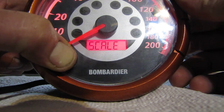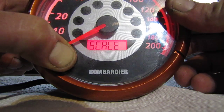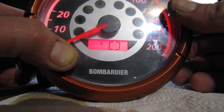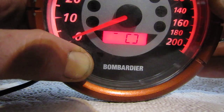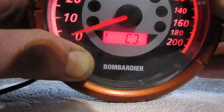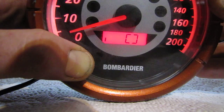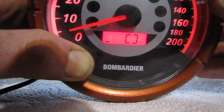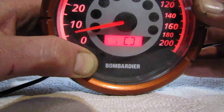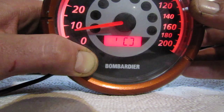I can move the actual needle up on the speedometer. I don't know if it stays there when I put it on the machine, but you'll see here — I hold this button and the speedo needle starts to go up. It slowly goes up.